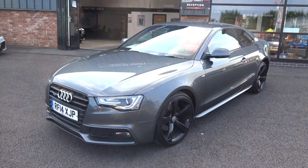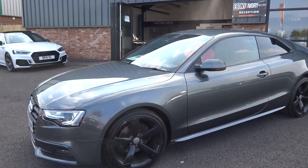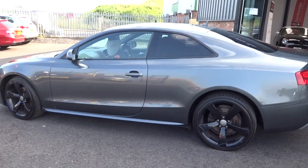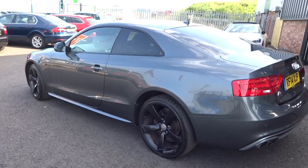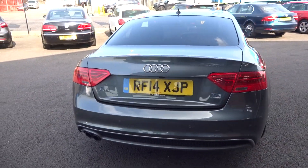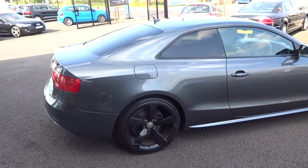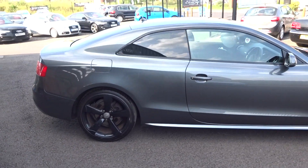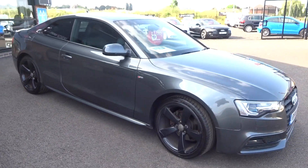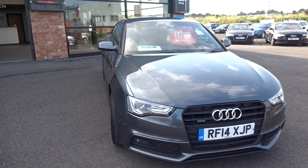The car comes complete with all original paperwork, two keys, book pack, etc. It has just arrived into stock and does need to go through the prep process. I'll point out what we need to do to bring it up to our usual retail spec, but to be fair it's a good, nice, straight blank canvas — a good-looking car with phenomenal factory spec. Somebody has really ticked the options on this car, so good pedigree if it's what you're looking for.